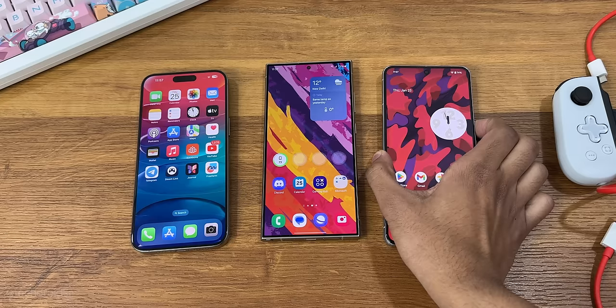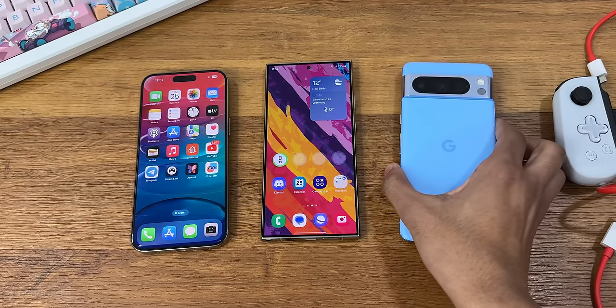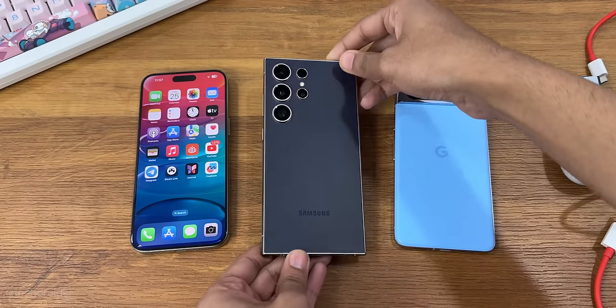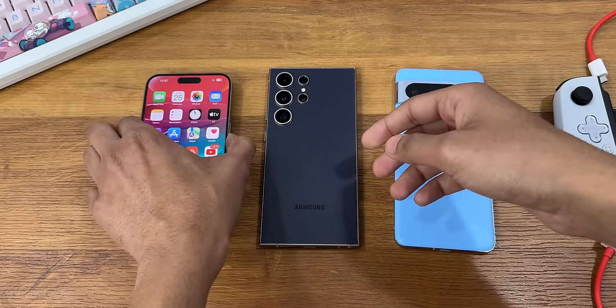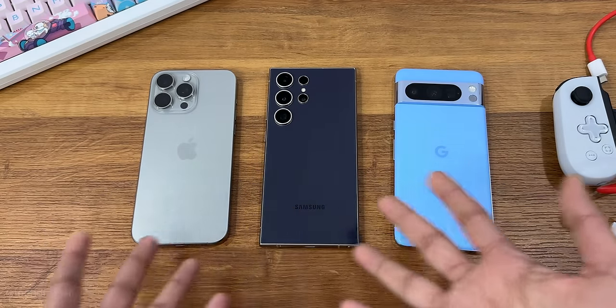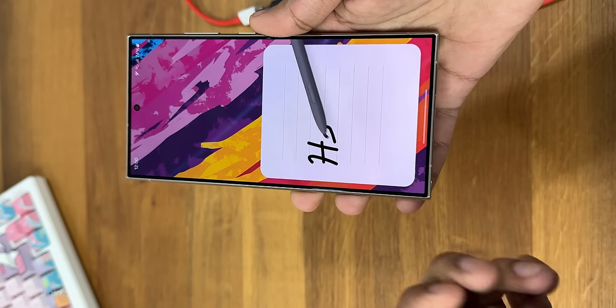Samsung and iPhone have a titanium frame finish. This has been in Samsung, there's an action button in the iPhone, and the Pixel has a thermometer on the rear. I hope these special elements survive this test because there's a huge chance that freezing them might damage something in there.